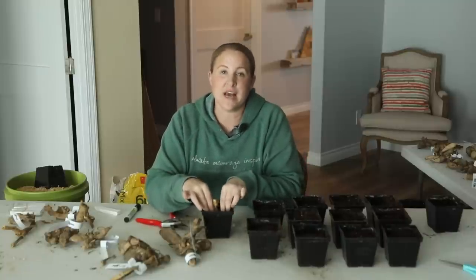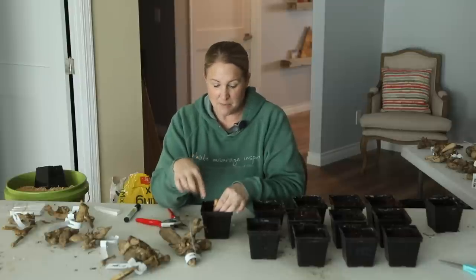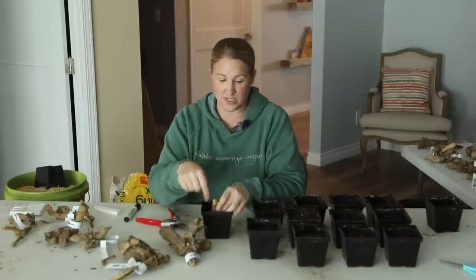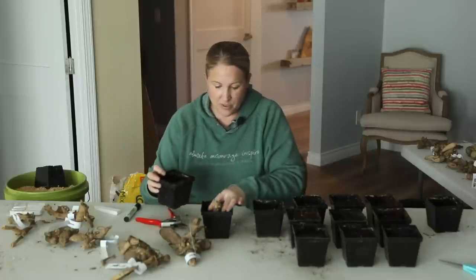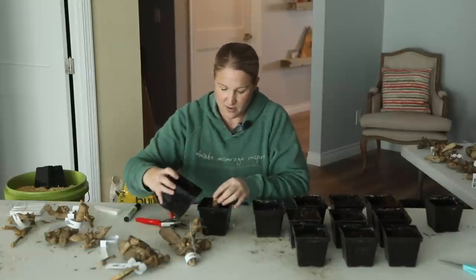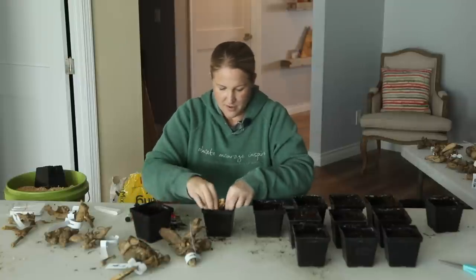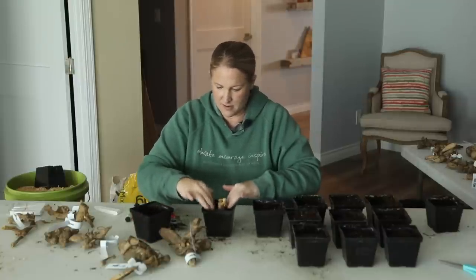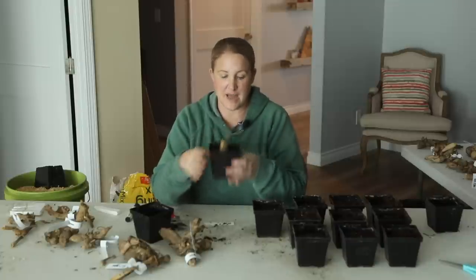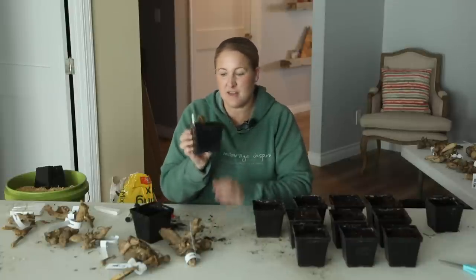When you plant Dahlia tubers for cuttings, you do not want to bury the top of the tuber into the soil. So I'm going to put this down so it's standing above the soil, and I'm going to take a little bit more soil and fill in around it. I want to leave the top of that standing out of the soil, and then I'm going to mark it and that is good to go.